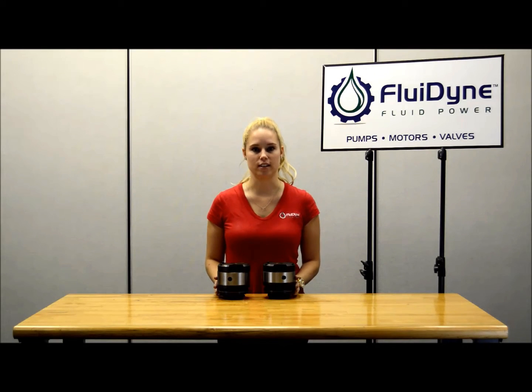Hi, my name is Margo and I'm with Fluidyne Fluidpower. We've been getting a lot of questions on how to change rotation on a Vickers Denison cart kit. It's pretty easy, so let's get started.